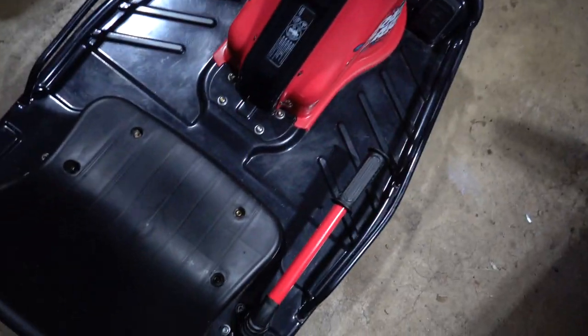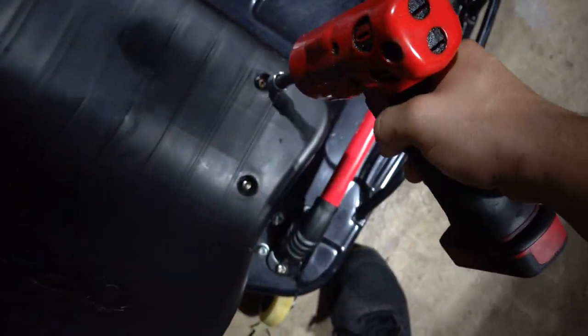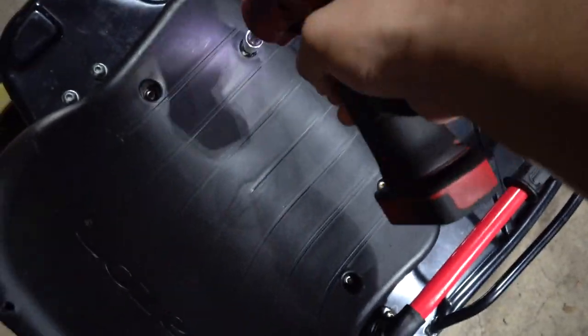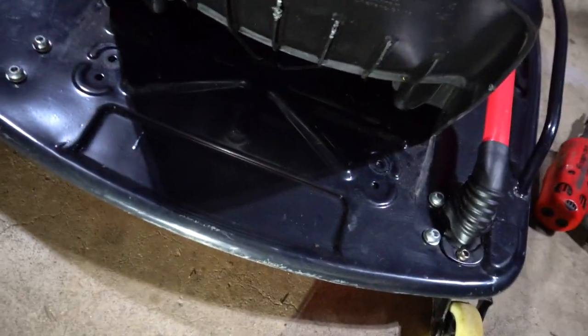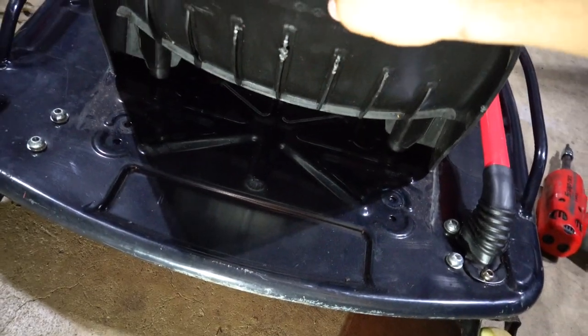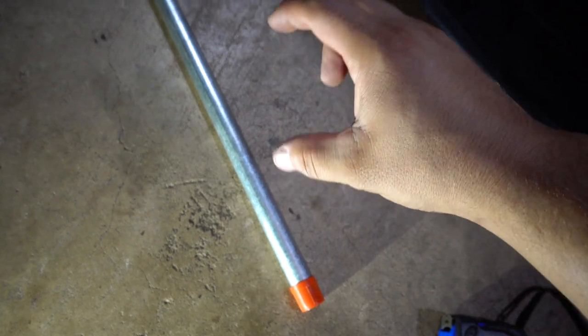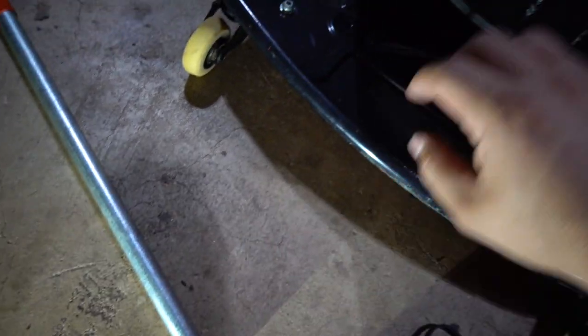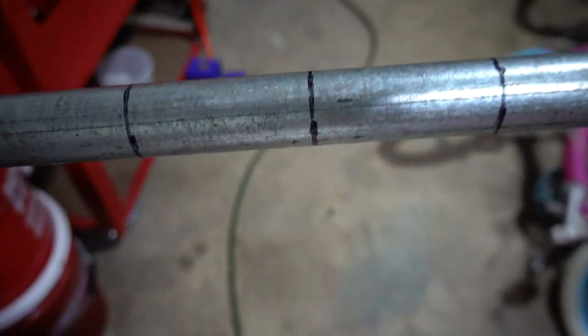It started raining outside so we're doing everything indoors. I'm just going to take these four bolts out and see what I need to do. The plan is to have the seat up on that line, and also raise it about two inches. So I'm going to cut four two-inch pieces out of this and then start seeing how I can fab a little bracket up. I got four two-inch pieces lined up, so I'm going to go ahead and start cutting them.